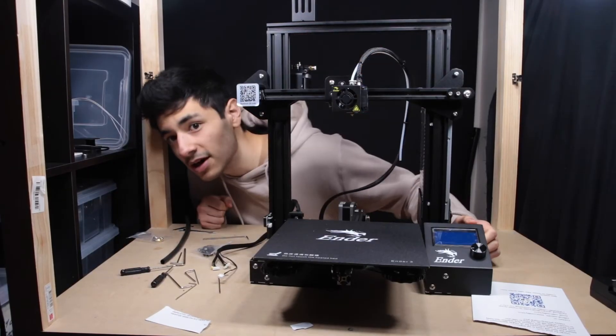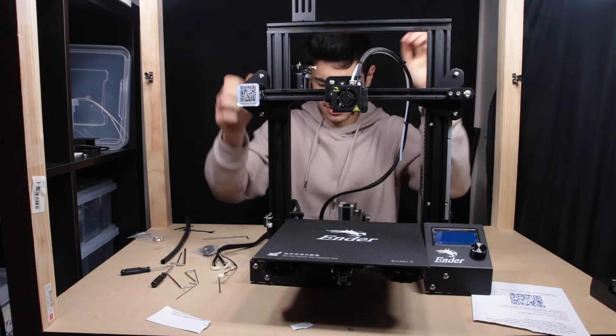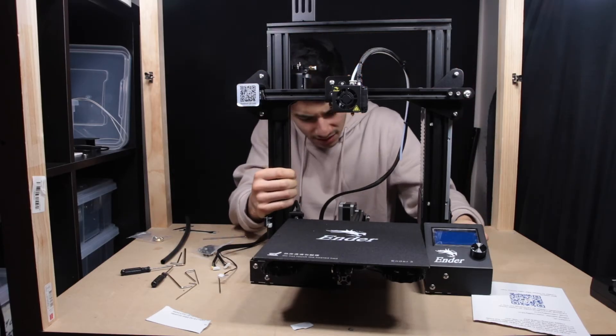Pretty much all put together now. It's feeling nice and rigid, though there is a slight wobble that's a little bit concerning.